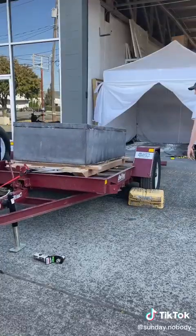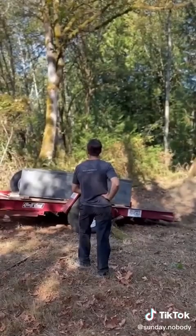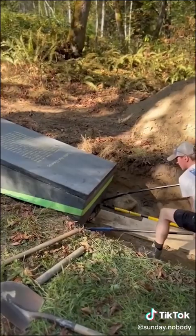After the hole was dug we loaded the sarcophagus onto a trailer, drove it out to the burial site, and the tractor brought it the last little way. When we were offloading it, the sarcophagus rolled prematurely down and got stuck.